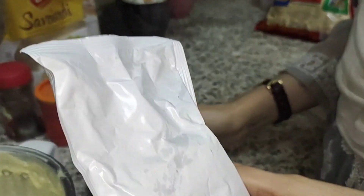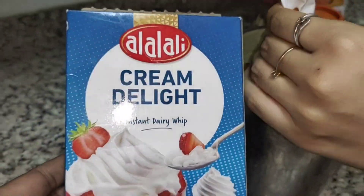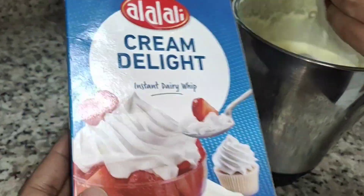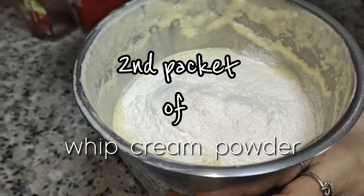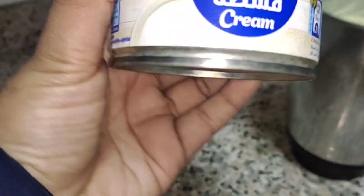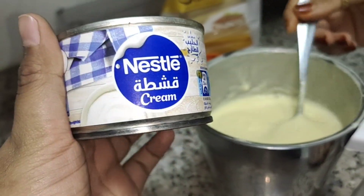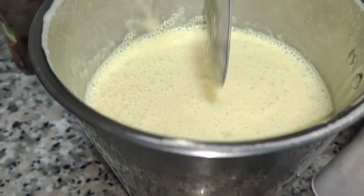We should add one more because it's still pretty sweet, so we are adding one more packet because it's less sweet. We forgot to show you this — this is the cream and we are going to add this in to make it a little bit thick.